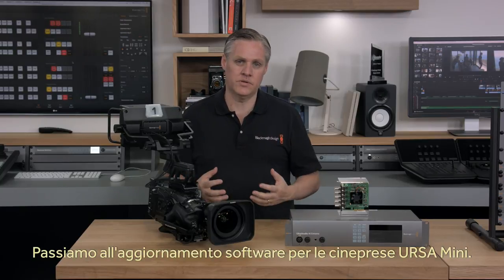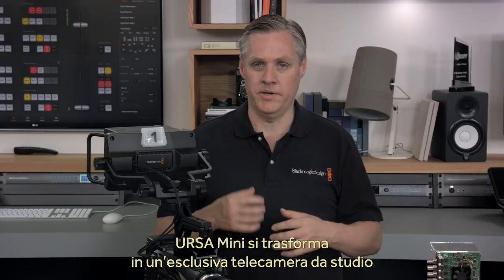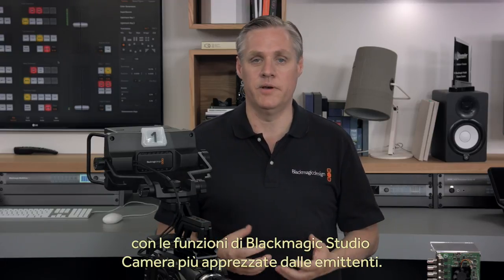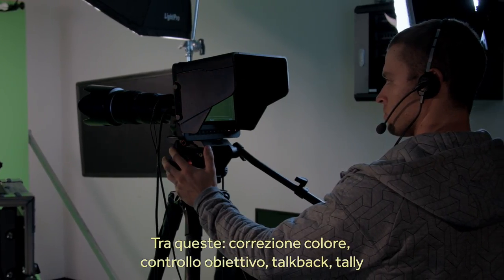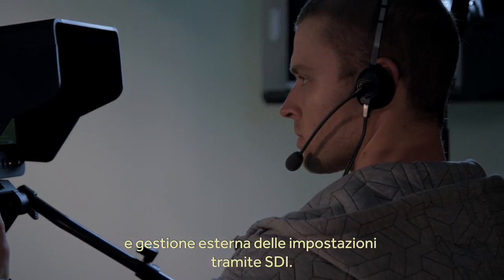Next I'll describe the new software update for adding studio camera features into the Ursa Mini cameras. This upgrade turns Ursa Mini into a fantastic high-end studio camera because it adds all the features broadcasters like to the camera. When we launched the studio camera, broadcasters loved the color corrector, the lens control, talkback, tally, and the ability to change settings all via the external SDI.